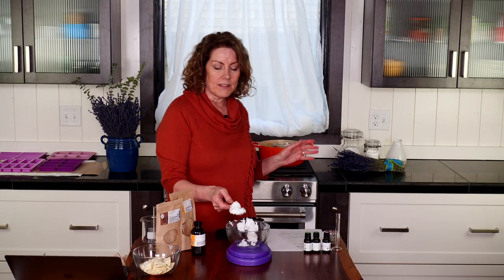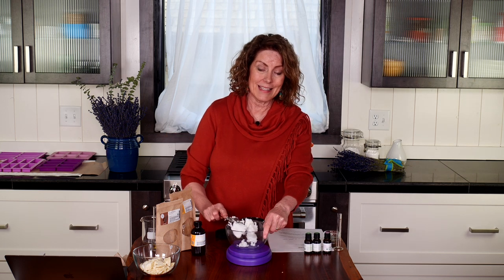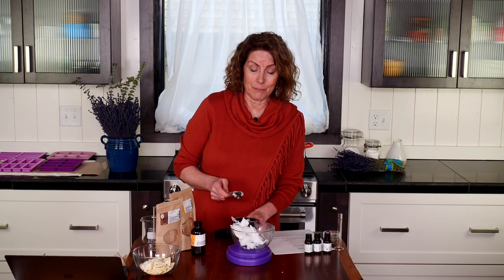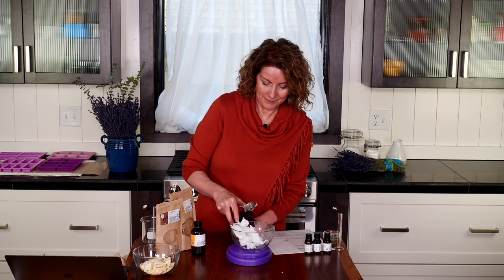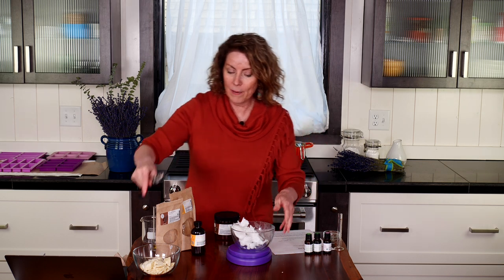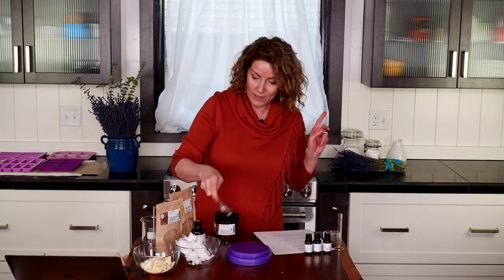So far we have 3.5 ounces of cocoa butter and 5.5 ounces of beeswax melting behind us. You can use this recipe as a template and add your own liquid carriers, solid carriers, and your favorite oils to come up with a beautiful body butter bar. We have our cocoa butter and coconut oil ready to go as soon as we're ready.